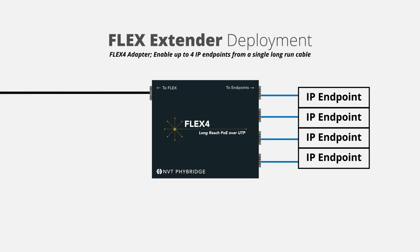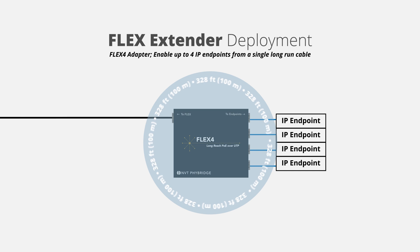Enable up to four IP endpoints from a single long-run cable with the Flex4 adapter. Additionally, you can gain another 328 feet or 100 meters from the adapter to the endpoint device.